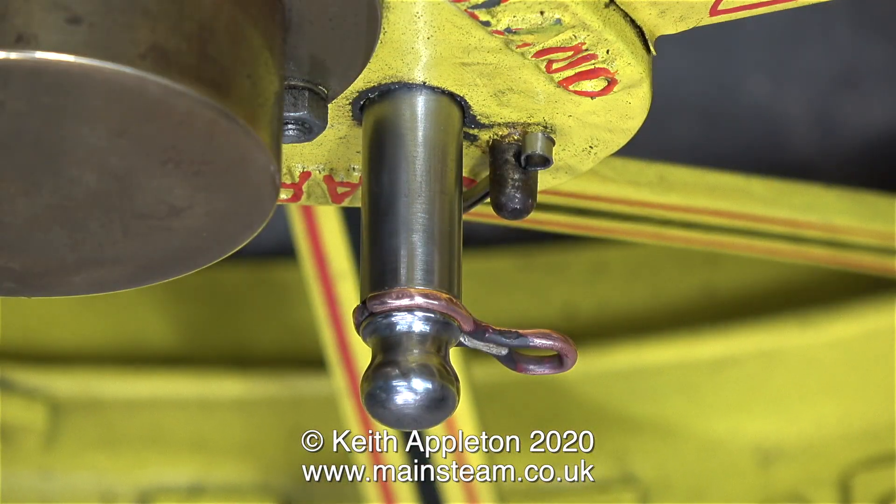The steel that I had to make the retaining clip was far too hard and broke twice, so I gave it up as a bad job and temporarily made the part from a piece of copper tubing. I need to buy a piece of steel that I can bend into the same shape as the clip on the other one. This temporary clip will have to suffice for the moment.